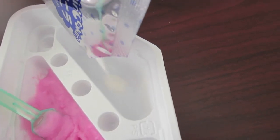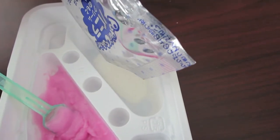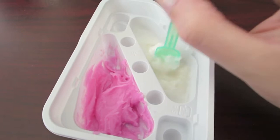Then I took the blue packet and dumped it in the other well. This powder was white. I had to get another scoop of water to dump on this white powder, and mixed these together.